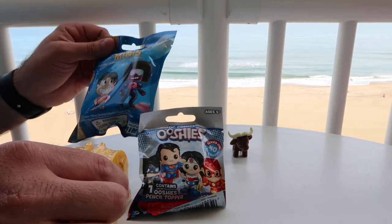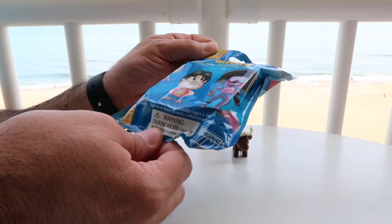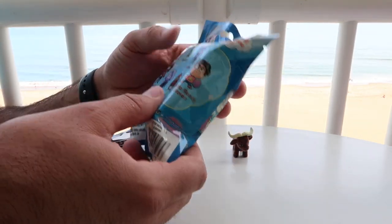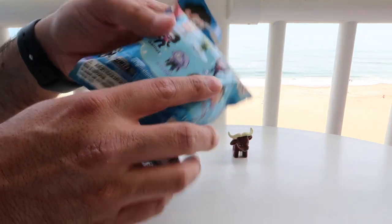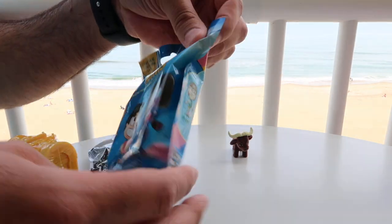I am going to open up a Steven Universe Minis. Honestly guys, I don't know what Steven Universe is. I'm assuming it's a show. You can get any of these eight characters on the back. Oh, it's on Cartoon Network, so it must be a show. Series one. Let's open it up.